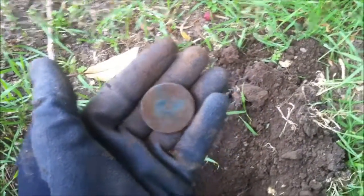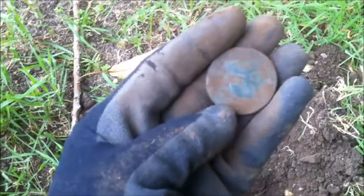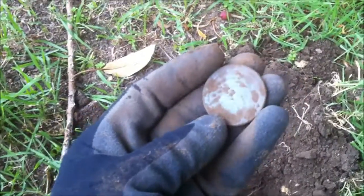Anyway, there you go — a cartwheel penny, George III. Very good find here in the city. Cheers all.